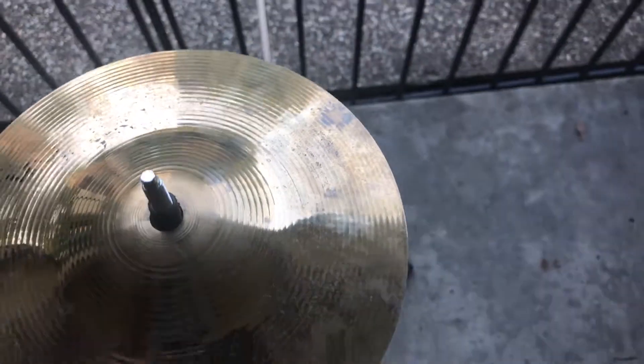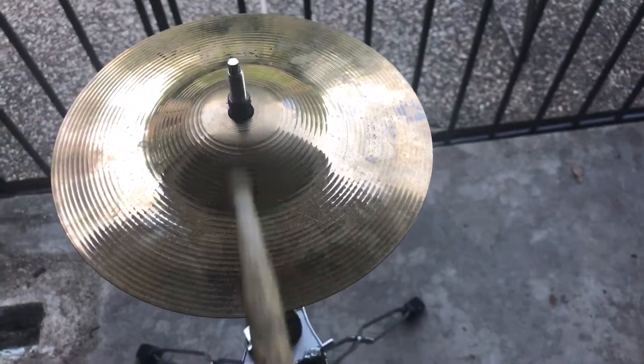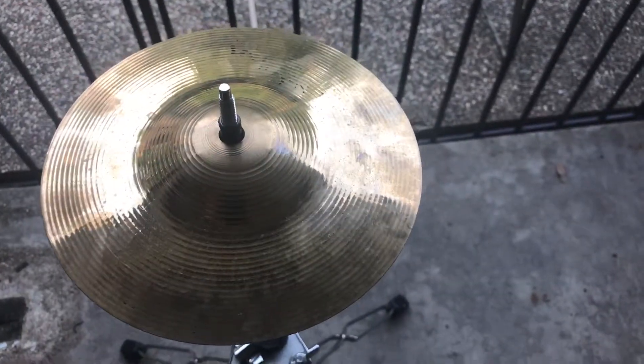Before we do that, let's give a little sound test. That sounds a little pretty. Alright, let's fix this baby up.